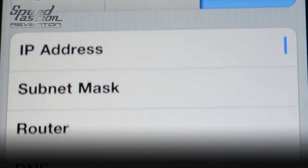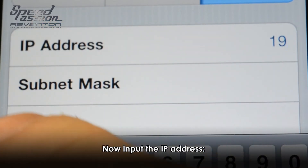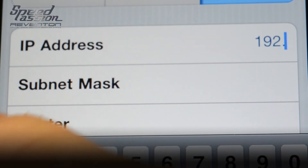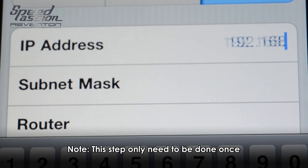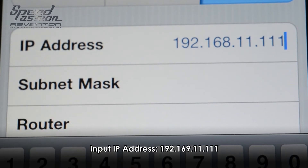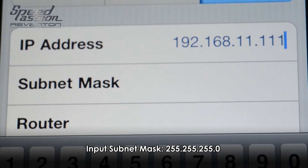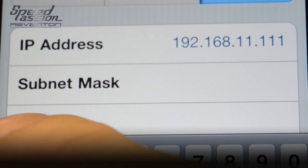Change the default DHCP from auto mode to static mode. You are then able to input the IP address. Please refer to the manual for the detailed IP address settings and the subnet mask.